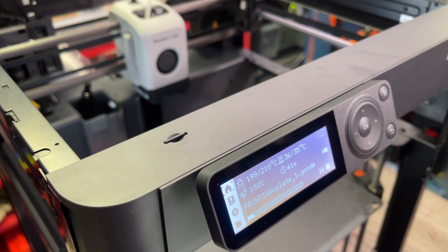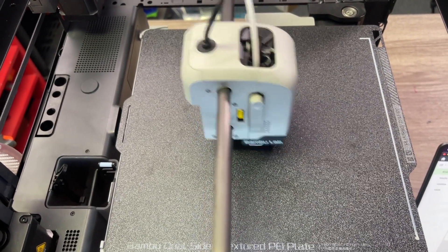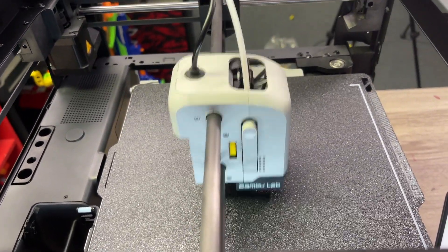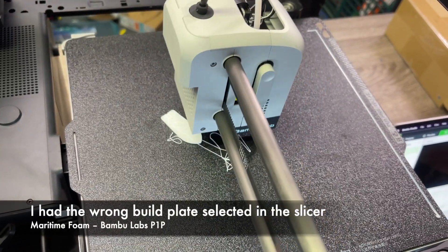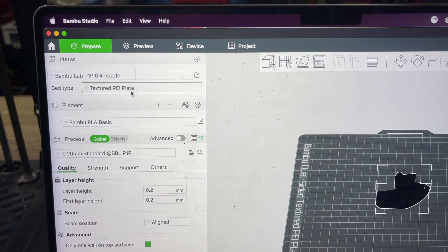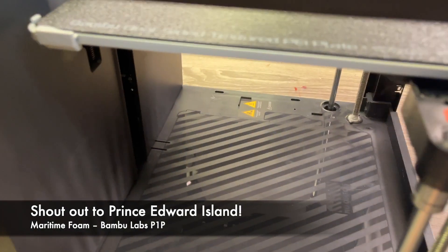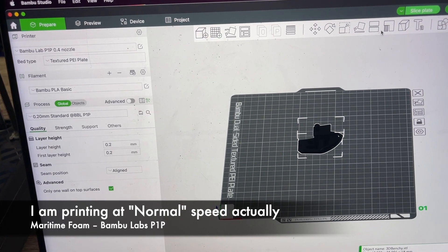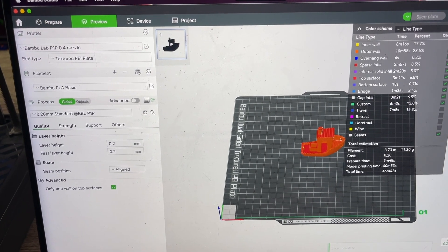Firmware updated. This time we're actually loading the filament properly — this is the first ever benchy I'm going to print. Moment of truth. It's wiggling. That is very fast. It's kind of hard to believe it can produce a good print going that fast. But it came off the build plate — I'm having a time here. I might not have had the right plate selected. I need the textured PEI plate.